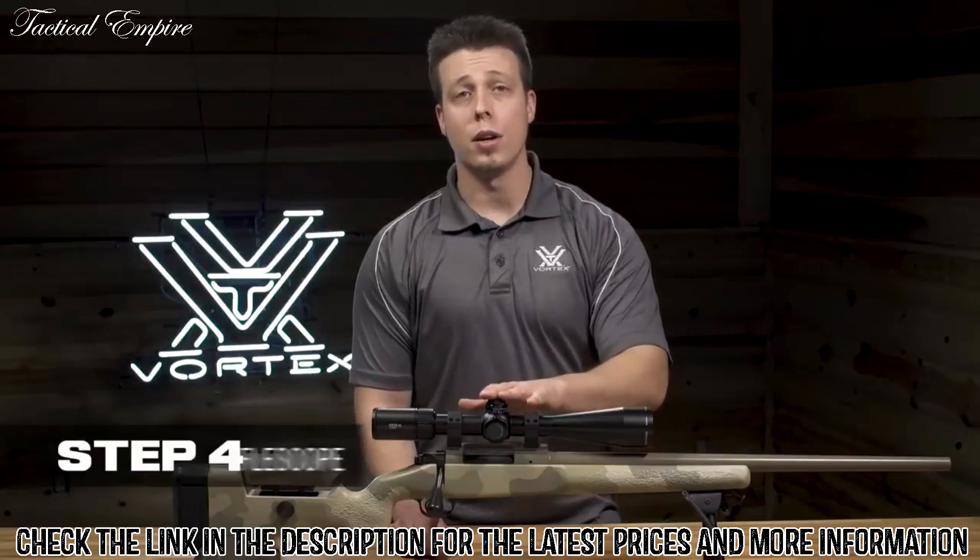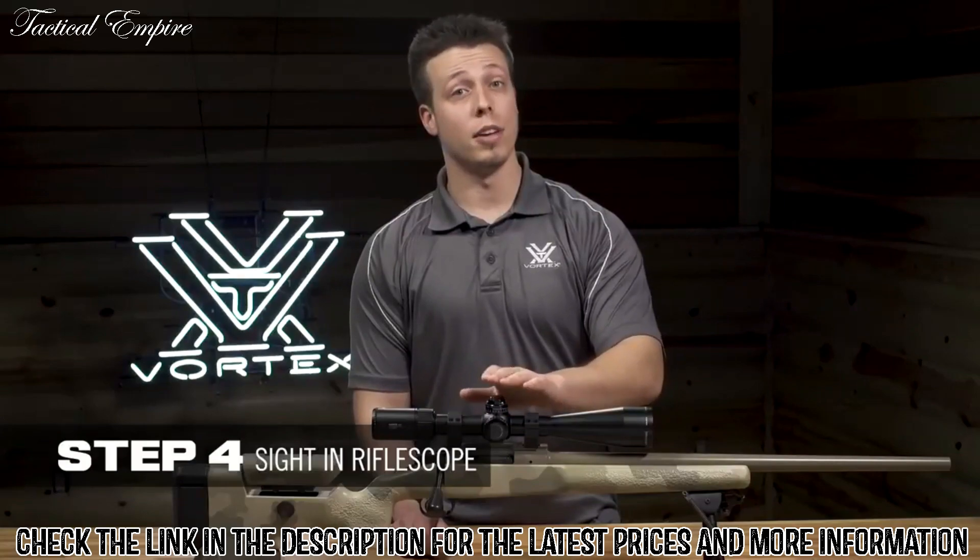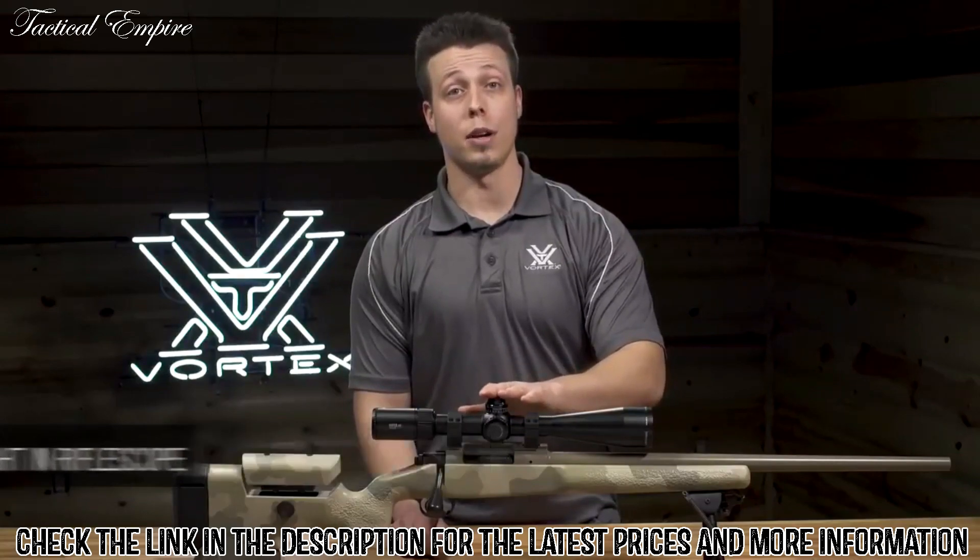Step 4 is to sight in your rifle at the range. To do this, you'll need to fire the rifle and make adjustments to the elevation and windage until you're confident with your zero.